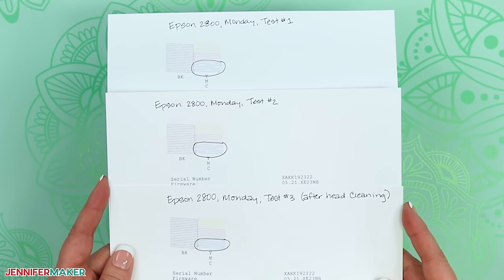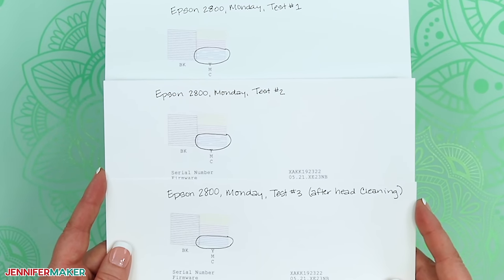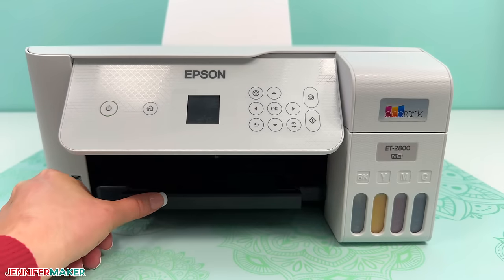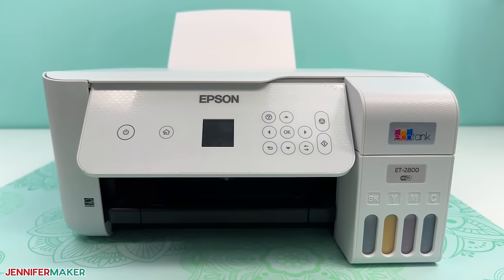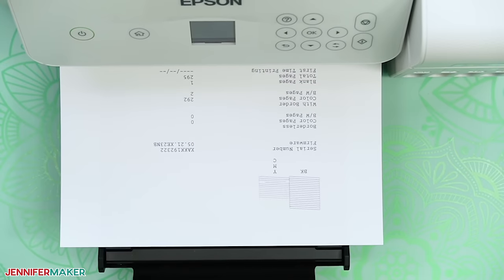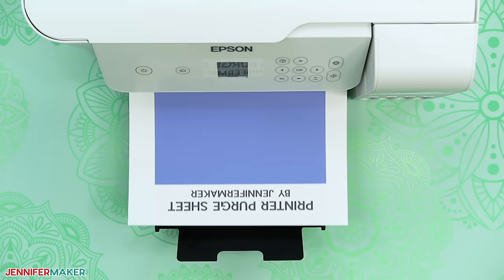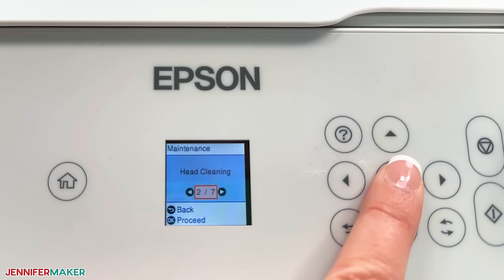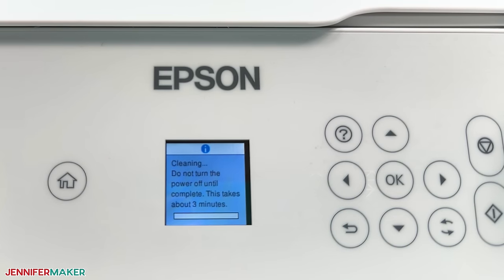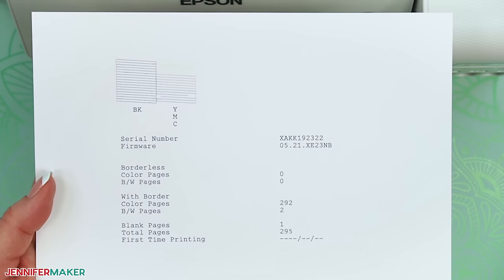If after three rounds of printhead cleanings your nozzle check sheet still shows problems, turn the printer off and let it sit for 12 to 24 hours. Sometimes the ink just needs to settle in, or there may be air in the lines that will come out with some rest. The next day, print a nozzle check sheet to see if there's been any improvement after the rest time. If not, print another purge sheet to try to clear the clog. You can try a third printhead cleaning the third day if that still doesn't work. If the colors are still not consistent, continue on to step five.